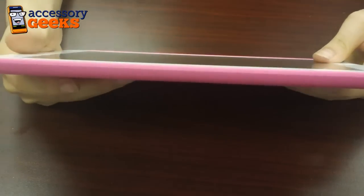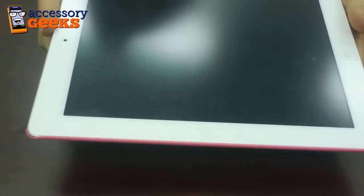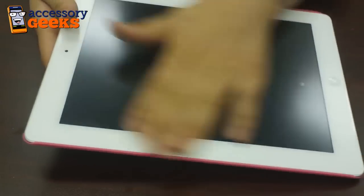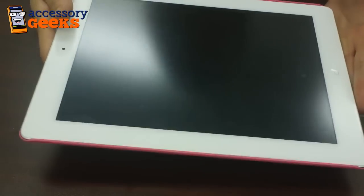What's great about the Incipio Feather is that it also comes with a screen protector, so if you don't already have one installed, you can protect the front of your screen as well using the screen protector they provide.